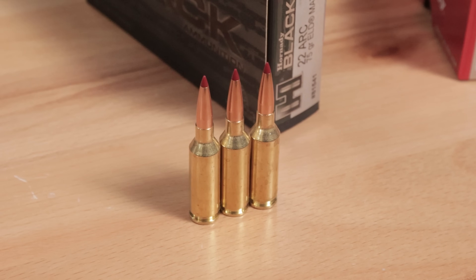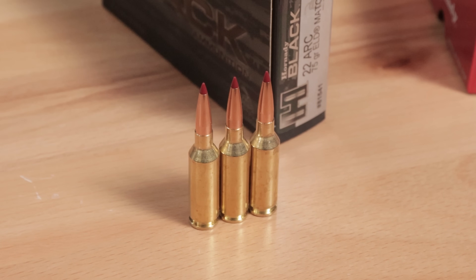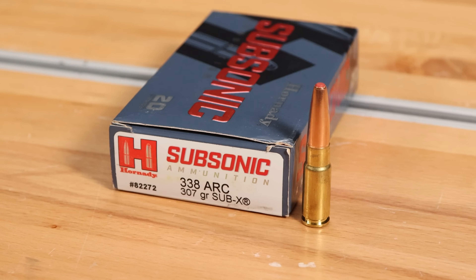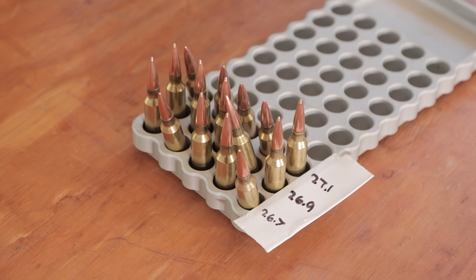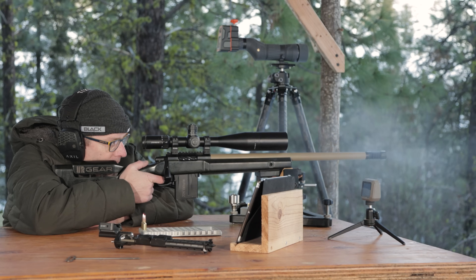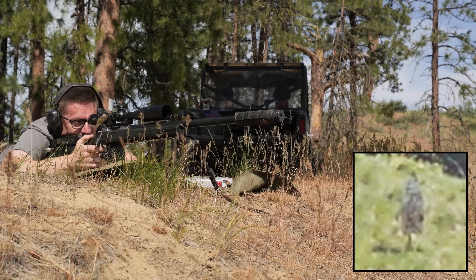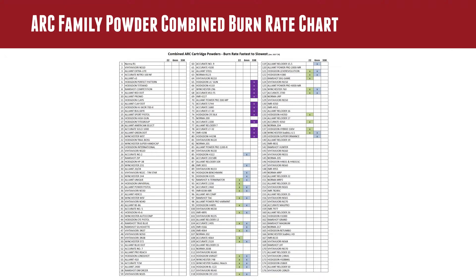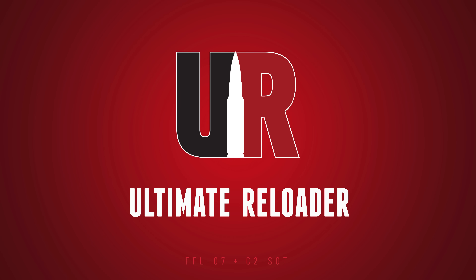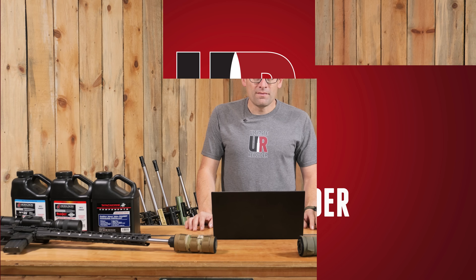If you're interested in reloading for the ARC cartridges — 22 ARC, 6mm ARC, or 338 ARC — you're in the right place. In this video we're going to talk about the cartridges, reloading equipment and components that you're going to need, and go deep on the different performance potentials, powder selections, bullet grain weights, and more.